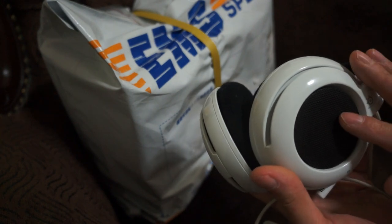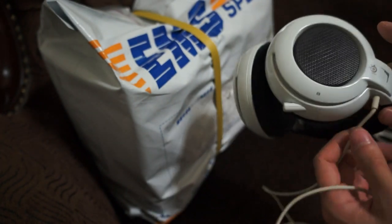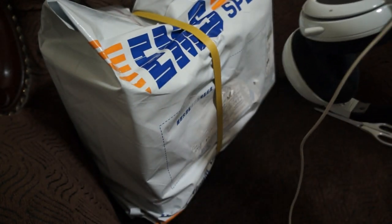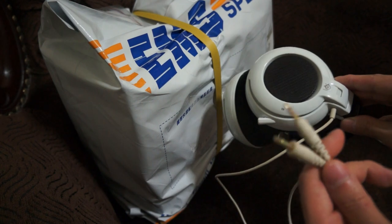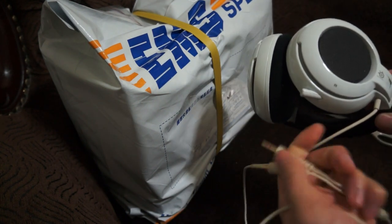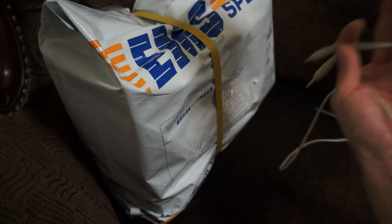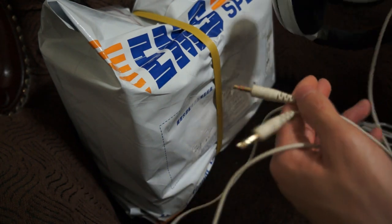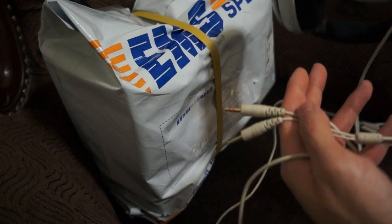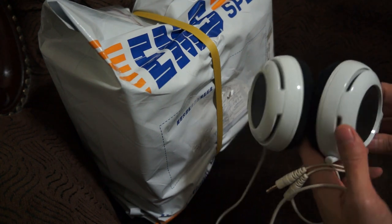I believe it has been at least four or five years now and everything is still working perfectly, nothing's wrong with it. This is the original first release version — as you can see there's no iPhone volume control on it, but on the extension cord there was a volume wheel so you can change your volume.